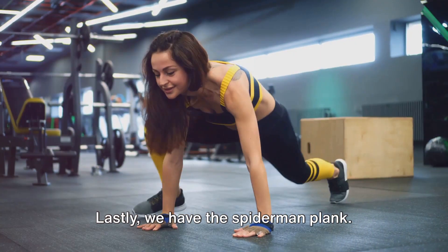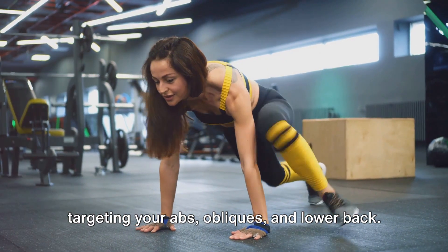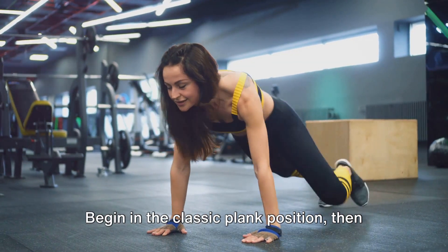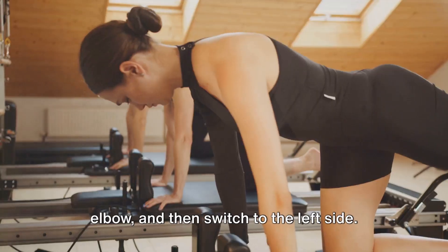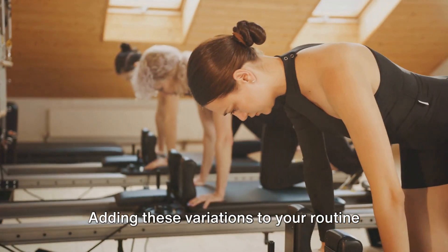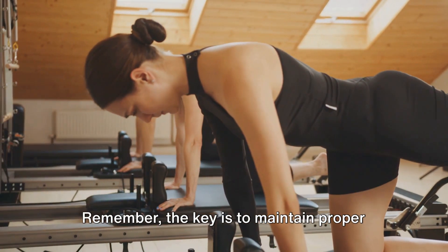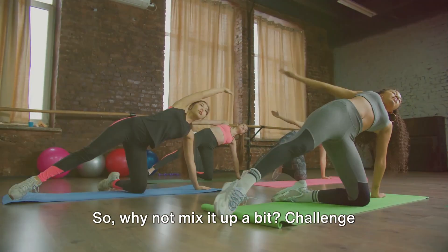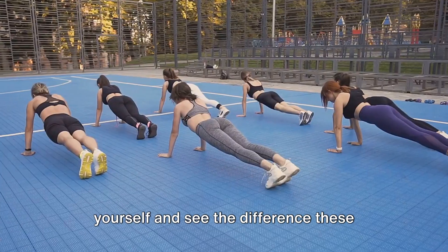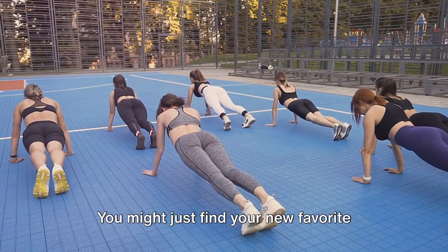Lastly, we have the spider-man plank — a real superhero workout targeting your abs, obliques, and lower back. Begin in the classic plank position, then bring your right knee towards your right elbow, and switch to the left side. Adding these variations to your routine can help keep your workouts interesting and challenging. Remember, the key is to maintain proper form and alignment throughout. So why not mix it up a bit? Challenge yourself and see the difference these plank variations can make in your fitness journey — you might just find your new favorite workout.